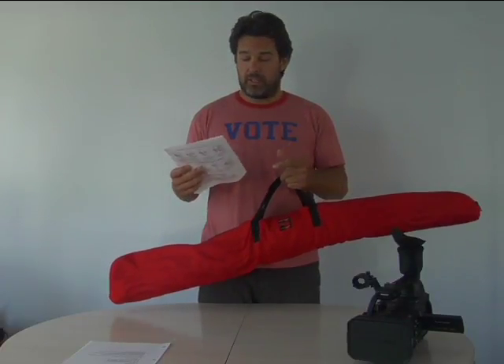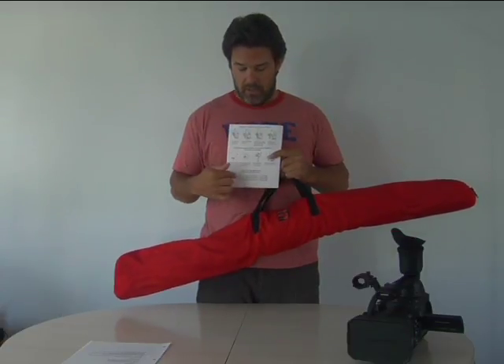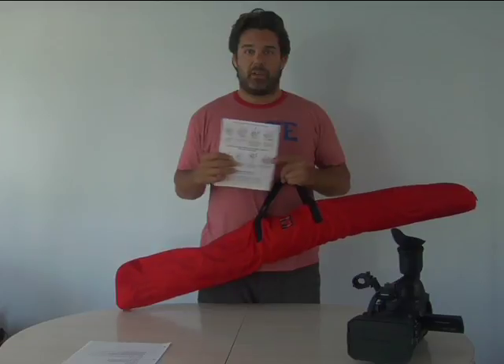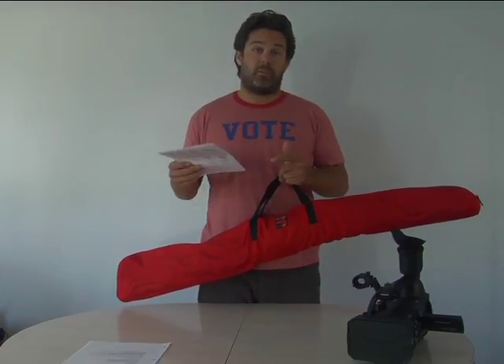It also covers how to use the handle and the counterweights, and on the back there's a little guide to different weights and which PVC pipe you should use for your camera at different weights.